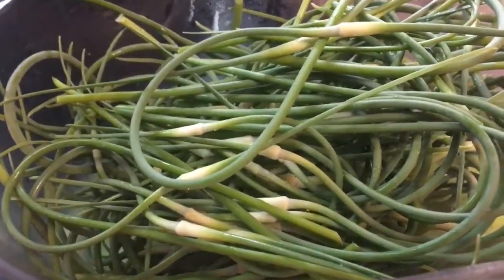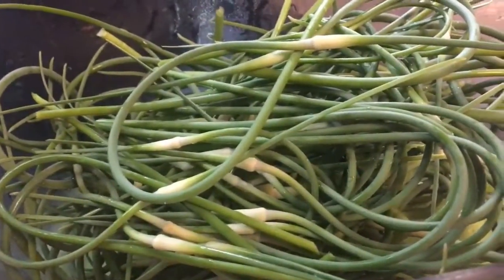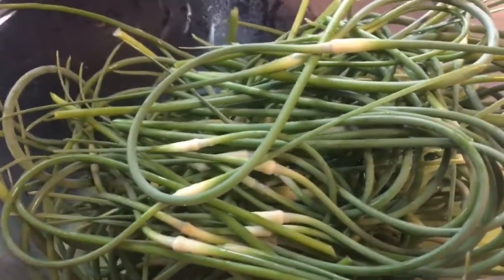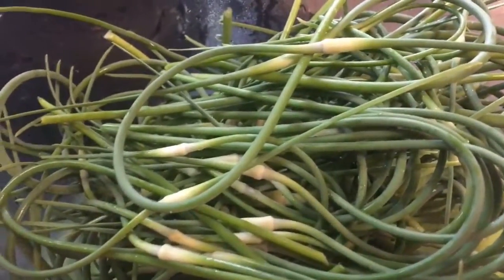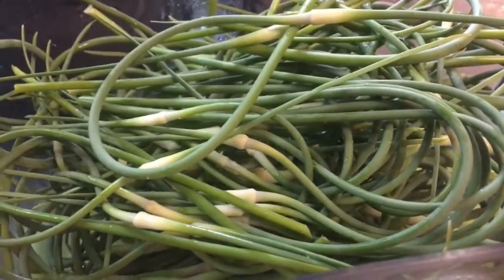These were fresh cut probably half an hour to an hour ago. I do not use any type of chemicals or anything like that in my garden. Everything is very, very natural here.